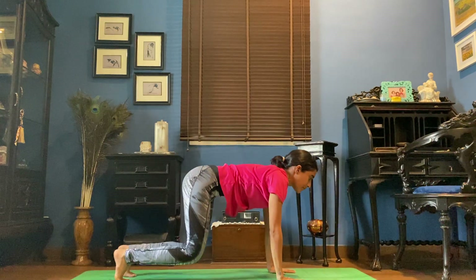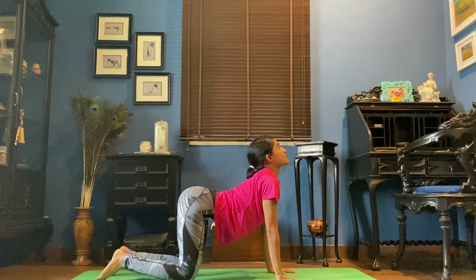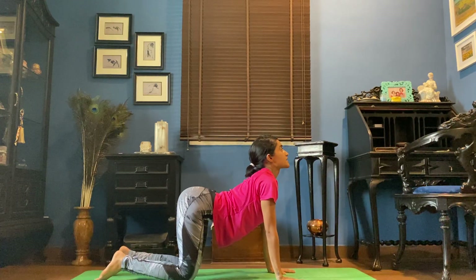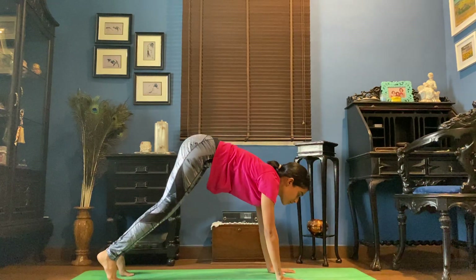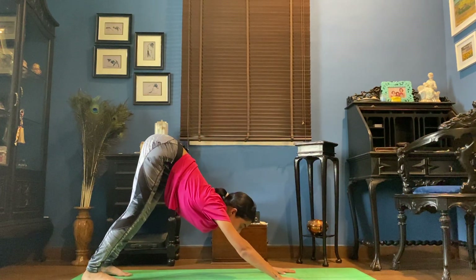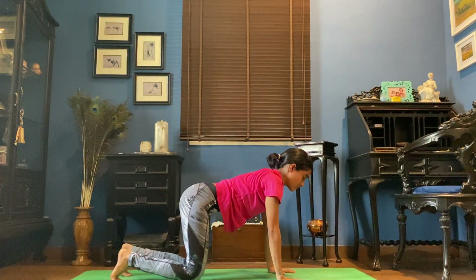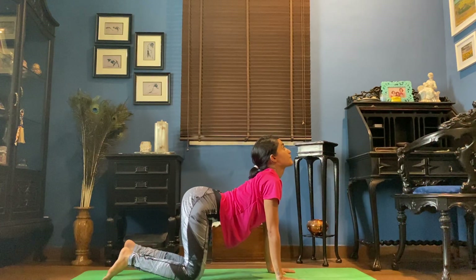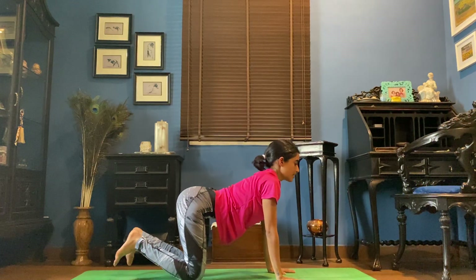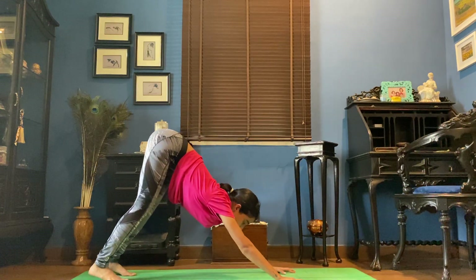Few more times, we do the same thing, just warming up the body. So inhale to lift up, moving into a cat pose. Exhale, tuck the toes under, move into Adha Mukha Sarasana — downward facing dog. So inhale, dropping the knees down, stretching that neck, looking up towards the ceiling. Exhale, tucking the toes under, press the body back to a downward facing dog.